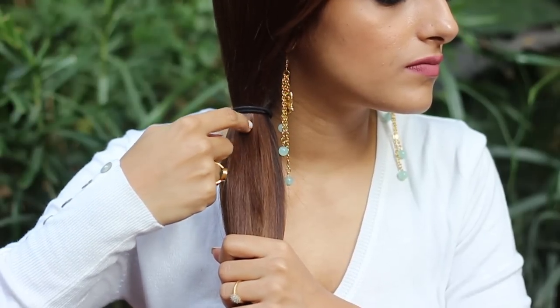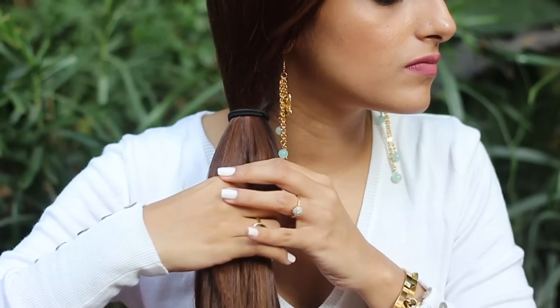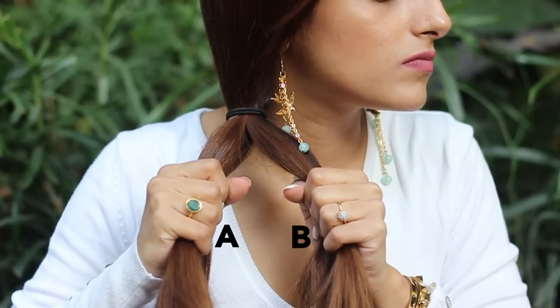Split that into two equal sections in the center. Now what you always want to remember is that the fishtail braid has only two sections. Let's name it section A and B.